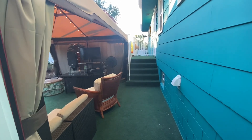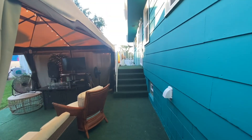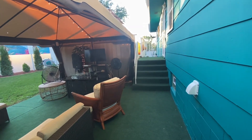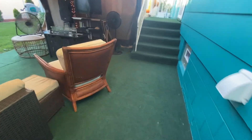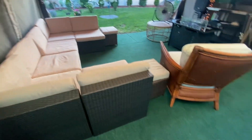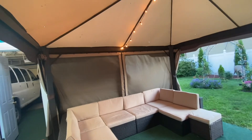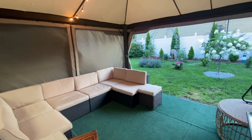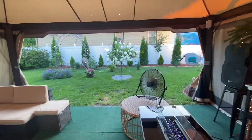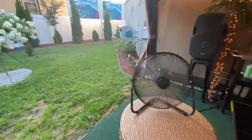Welcome to Fix It with Jeff. Today I'm going to give you the 2024 tour of our yard makeover. We're going to start down here. We already had the furniture and the carpet from last year. This year we added the gazebo — it's a 16 by 12 gazebo. It's been working wonders with the screen and the curtain so we can block the sun in the late afternoon.